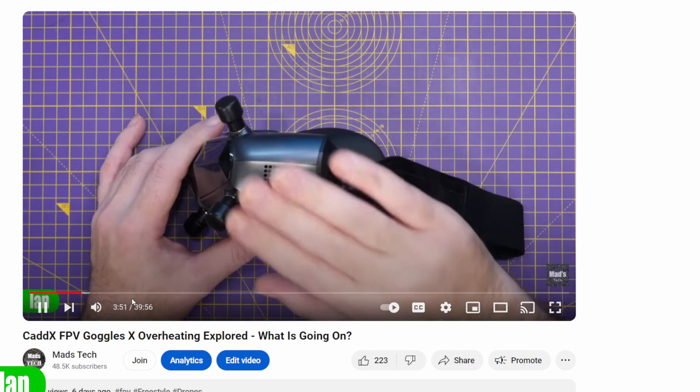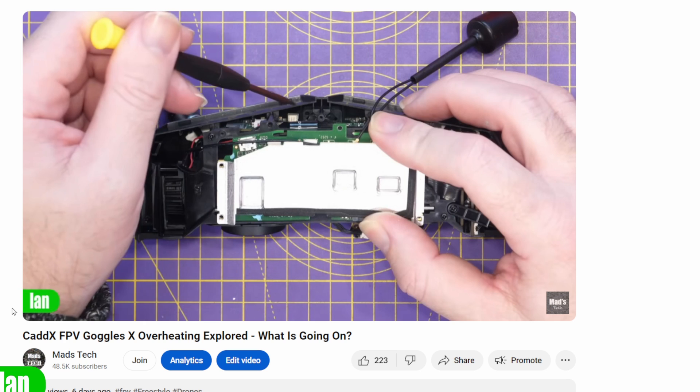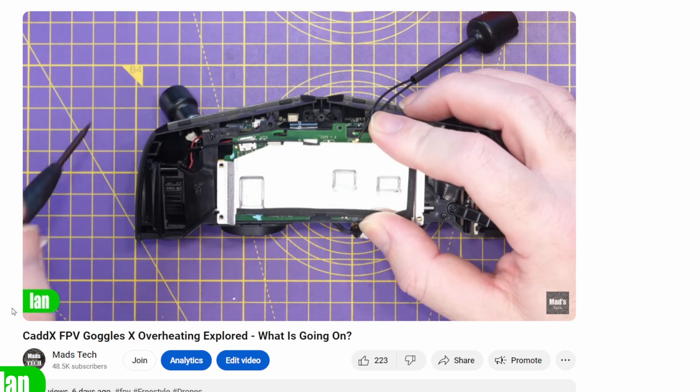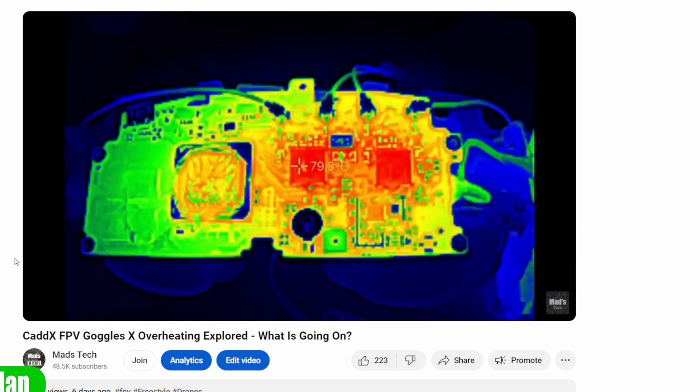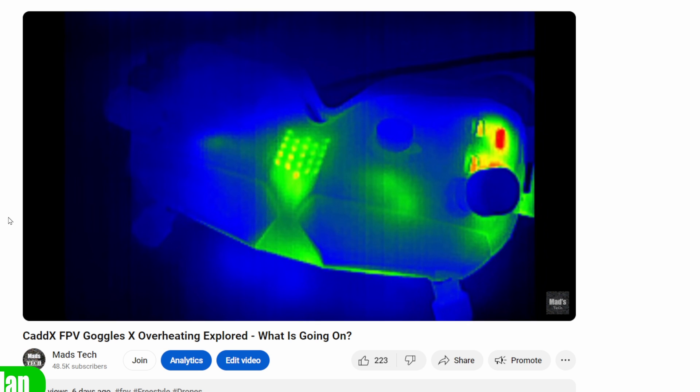If you haven't seen it, I do have a video covering the thermal issues that people have been having on these goggles. I've torn them down, showing you all of the things I found under a thermal camera. If you're interested in seeing that, there will be a link to that original video in the description. This really is a follow-on from that one.